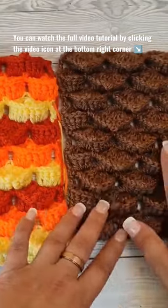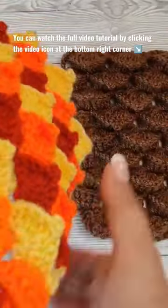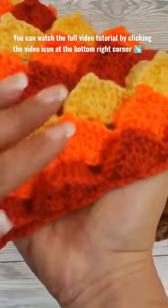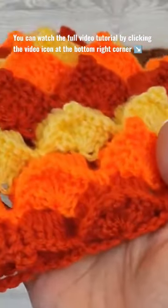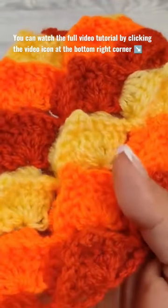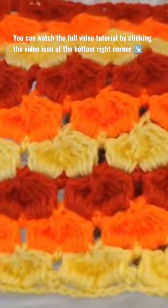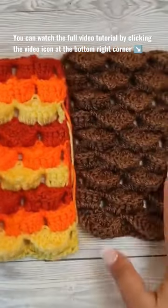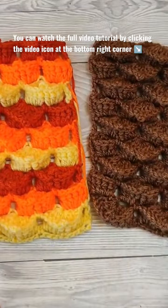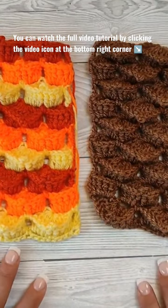For this tutorial I have this sample in one single color so you can see the texture. I also made a version in multiple colors so you can see how it looks when you switch colors every two rows. This is the front and this is the back. In today's tutorial I'll show you how to make the hedgehog stitch step by step. Let's get started!